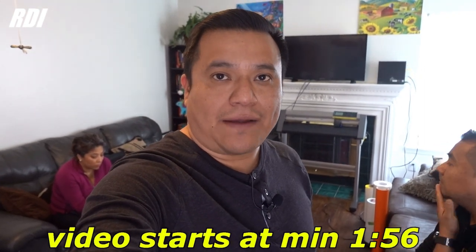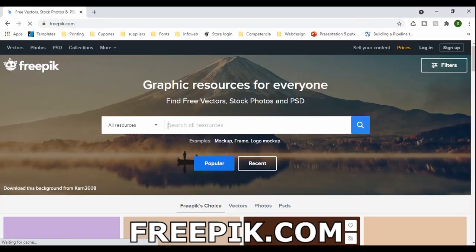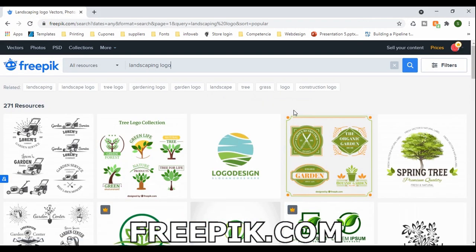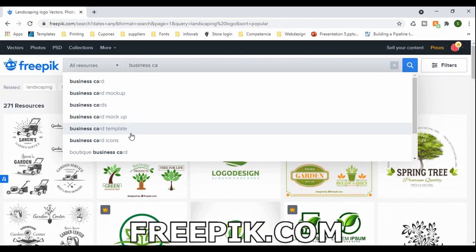Hey, what's up guys, welcome back to our channel. Today I'm gonna make a small project and the reason I'm making this video is to give you an idea where we can download images for our projects. You can go to Freepik and get an idea of what they have. You have to get a subscription which costs around $100 a year, but you will find a lot of templates for business cards and different logos. You should definitely check them out.